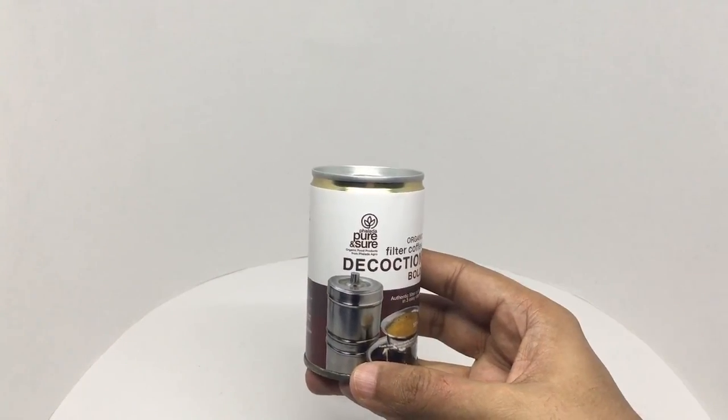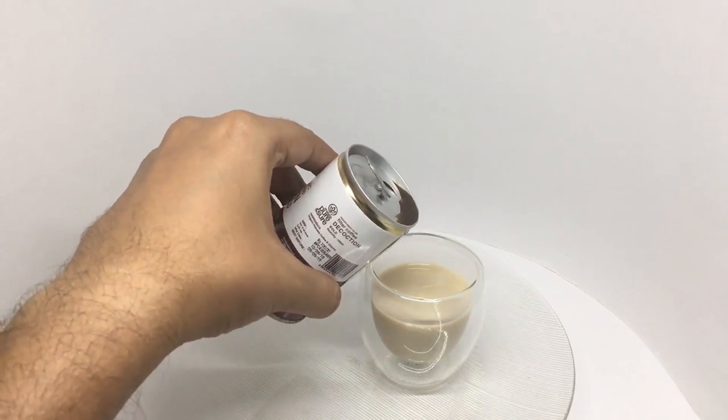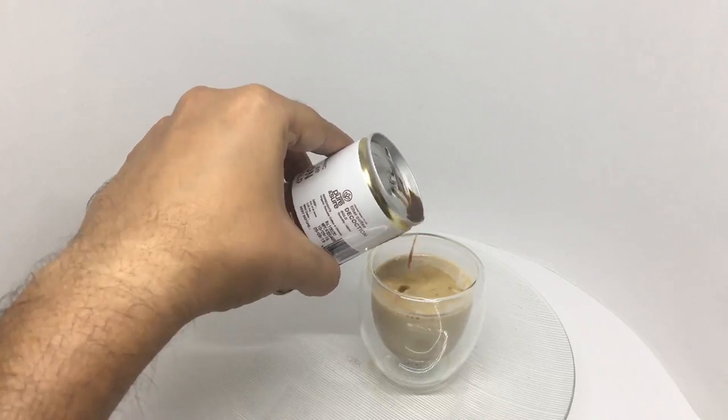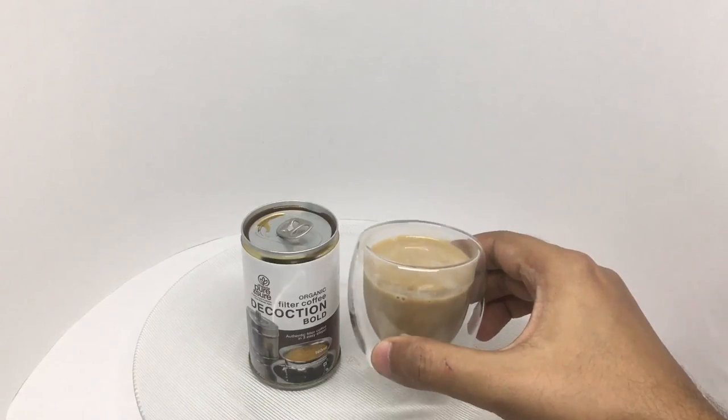So let's make some. Pour the desired amount and your filter coffee is ready. That's how it looks.